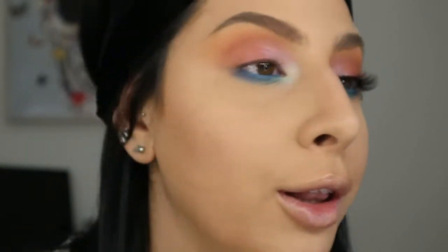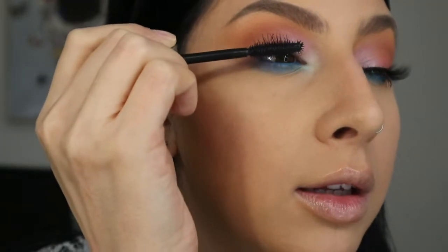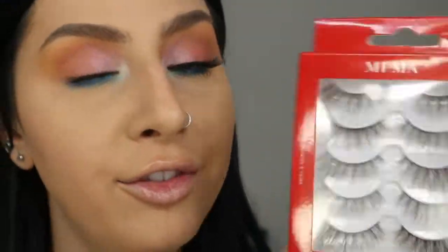In the waterline I'm using a blue liner from MAC — the Chromagraphic liner in High-Def Cayenne. Then I curl my lashes and apply mascara — the Benefit They're Real mascara, my top favorite — coating my upper lashes. For false lashes, I'm using the MFMA Pro Light lash, which come in a pack of five. I'll apply those and come back to show the rest of the face.